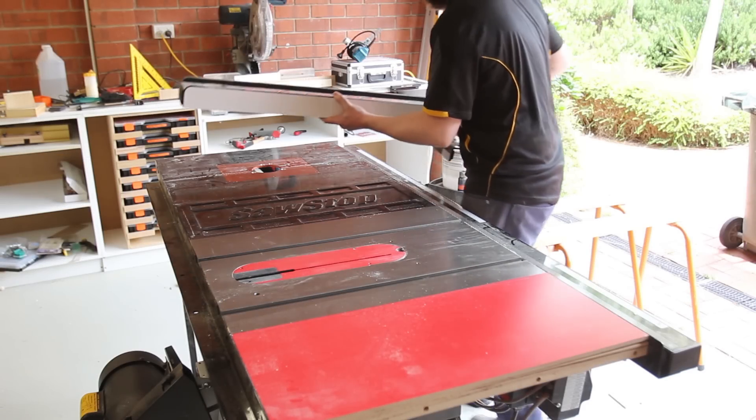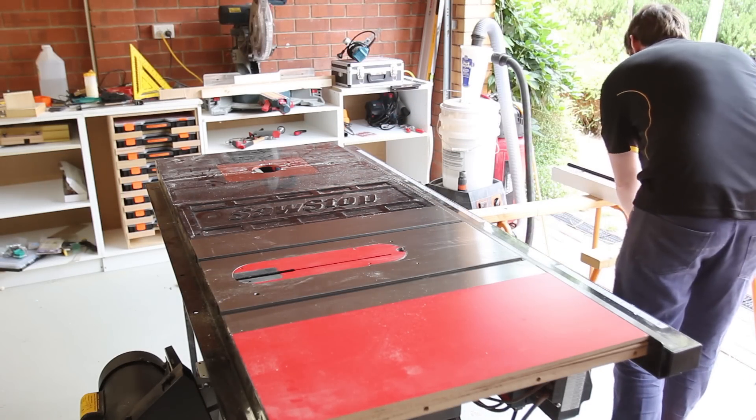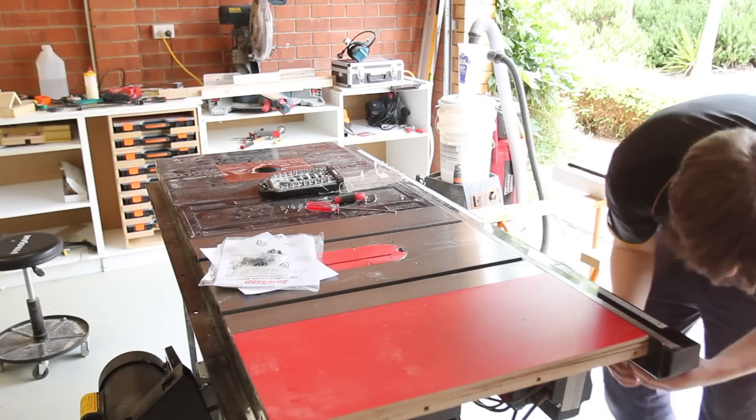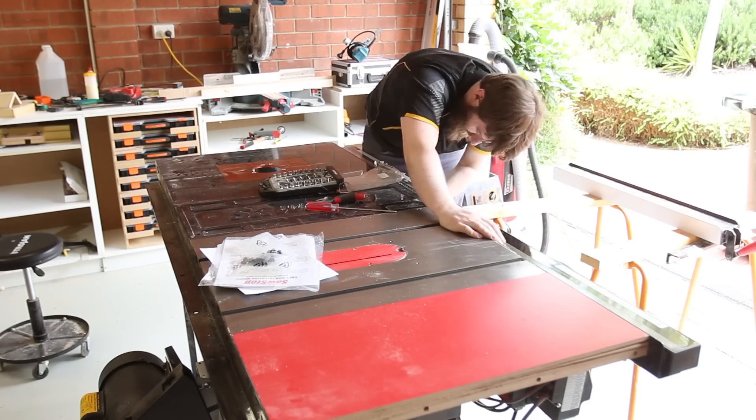Next, the saw had to be disassembled. You can see this was the same time I was building the mitre saw station, cabinets, and the router table. I only wanted to disassemble the saw once because it was a bit of a pain to reassemble everything.